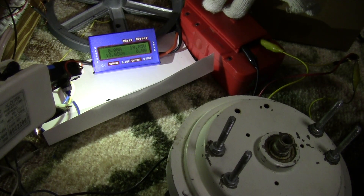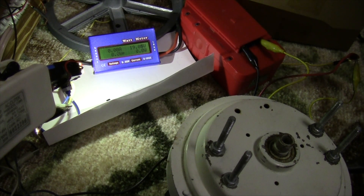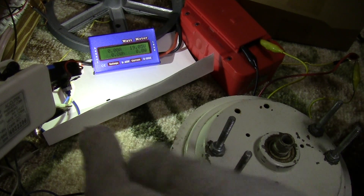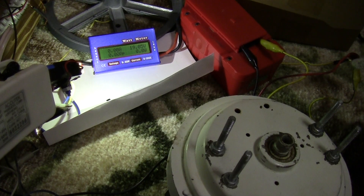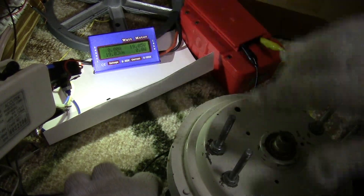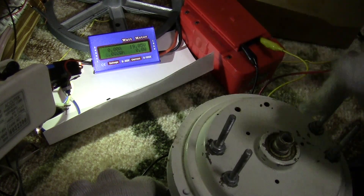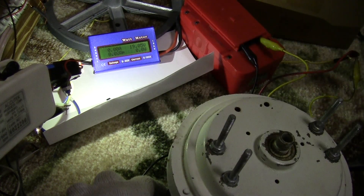So I hooked up a Harbor Freight 18-volt battery. I have both phases connected and I'm going to turn it — I'm going to show you the charging of it, so you know what to expect with a ceiling fan motor like this.